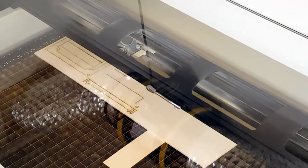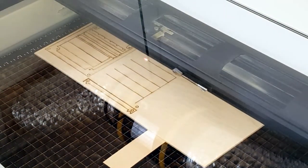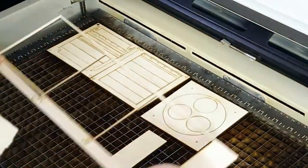I use a laser cutter to cut out the pieces. However, the pieces can also be cut using a jigsaw and a drill. The material I use is 3 millimeter Baltic birch.